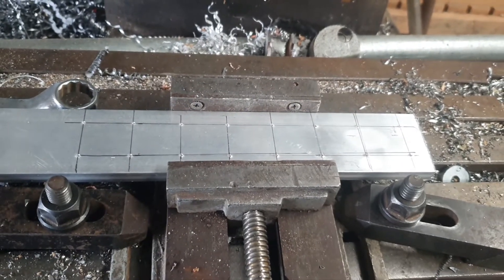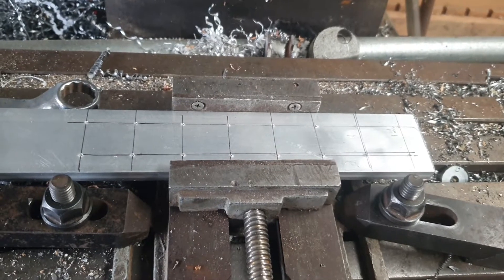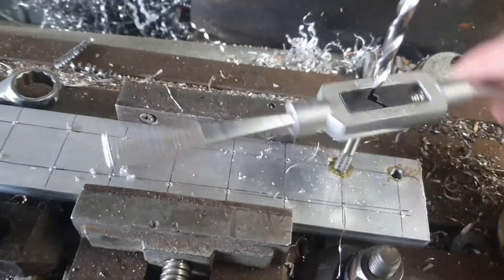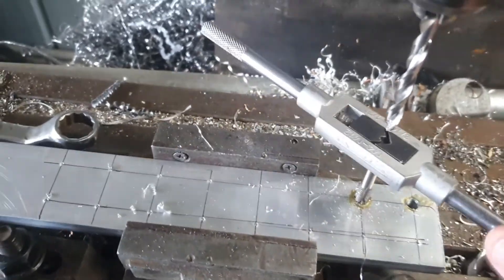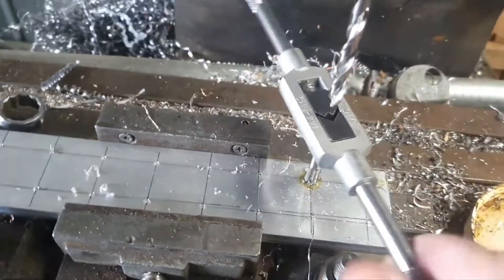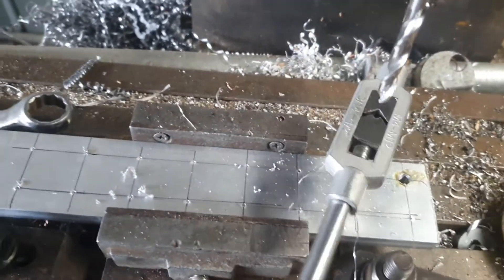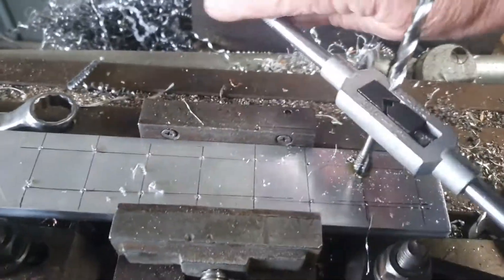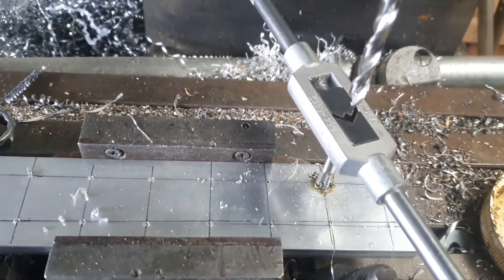I'll just keep you updated as I progress through this little machining job — all drilled and tapped. I've just drilled the hole and what I've done is I've lined the drill up a little bit above it so I can actually use it to sight the top of the tap to the actual hole that I've just drilled. That way it makes it all nice and square and plumb for the tap. Just a bit of a hint.